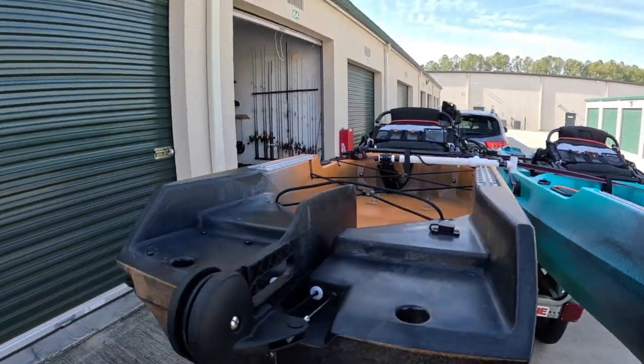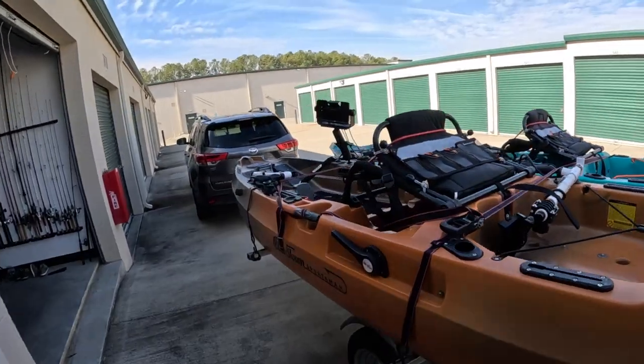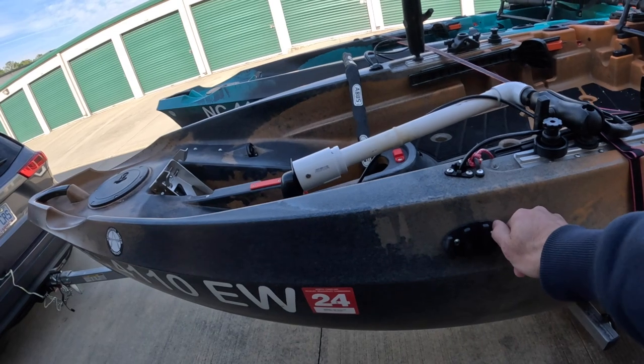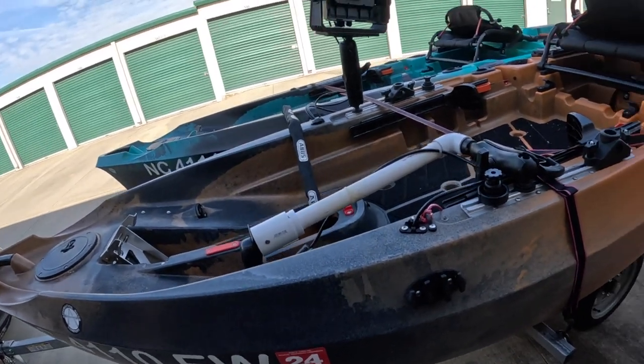I've got an anchor trolley on one side, and instead of putting one on both sides, I just put a cleat on the other side. When I fish in the river, I'll put an anchor out the back and then drop another anchor at the bow cleat to keep the nose from swinging around.